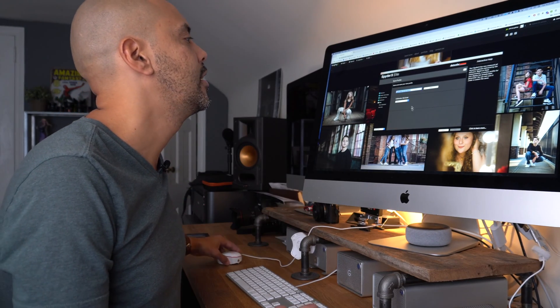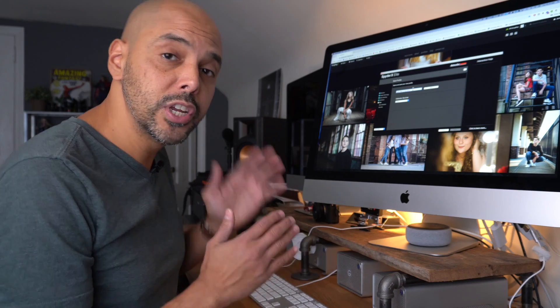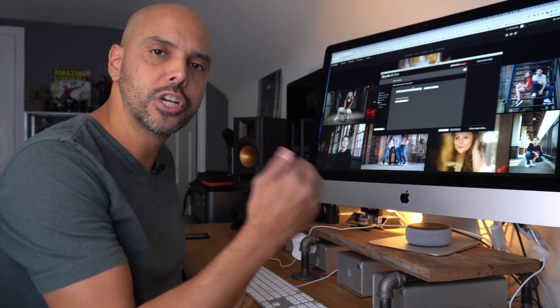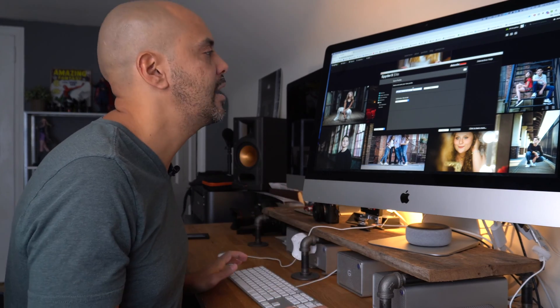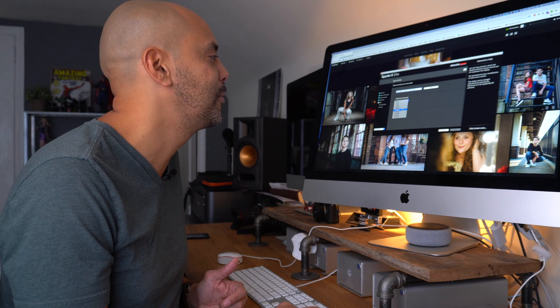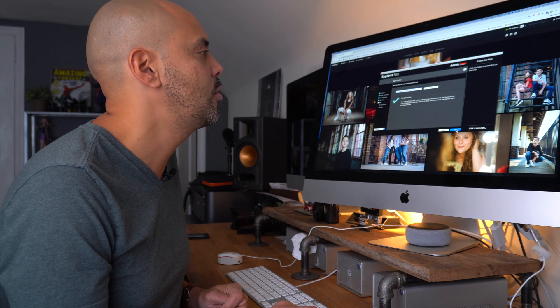Then it asks how you want to save it. You can actually do multiple calibrations — I'd call this one 'bright room' because it's so bright in here, but you can do a bright daytime one and an evening one, and switch your display setting depending on the situation. I put the date and 'daylight.' For calibration reminders, you should calibrate every few weeks to a month. You can see the monitor changing between uncalibrated and calibrated.